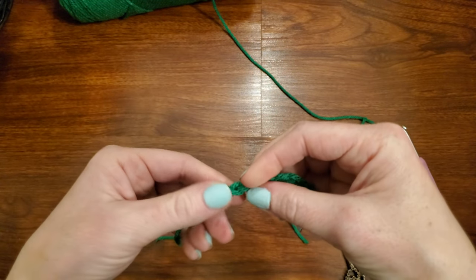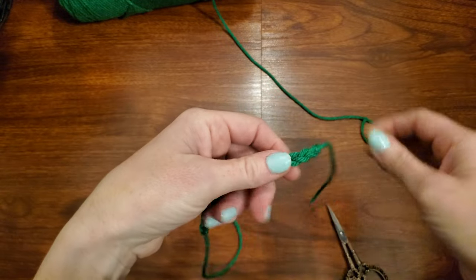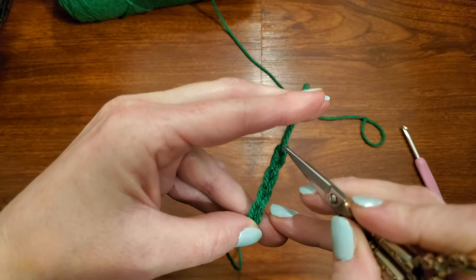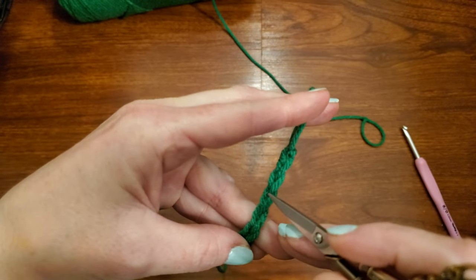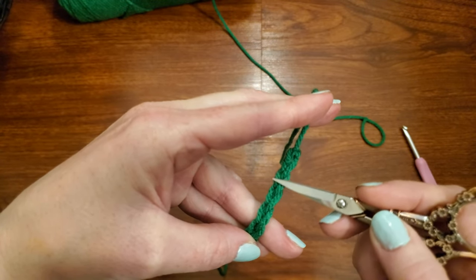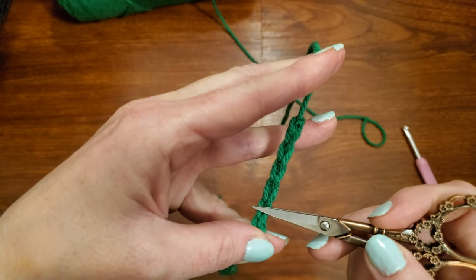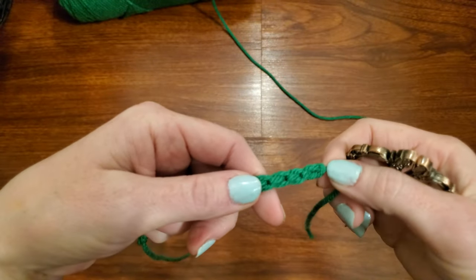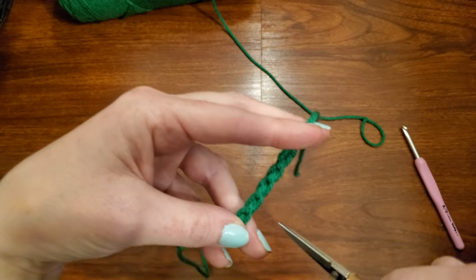You can see here we have nice, even chain stitches. To identify the chain so that you know what it is — they're little V's. So we have a V here, a V here, a V here, and here. This one is one chain, two chain, three chain, four chain, five chain that you can see. It's just the V stitch that you'll see — you have a loop on the top and a loop on the bottom. If you were to turn this around, this is technically the wrong side, and you would see a loop or a bump going down each one.